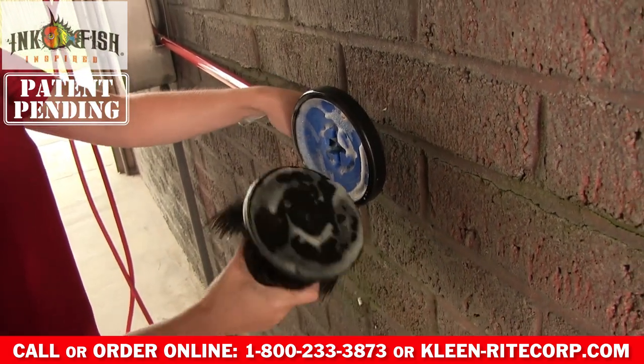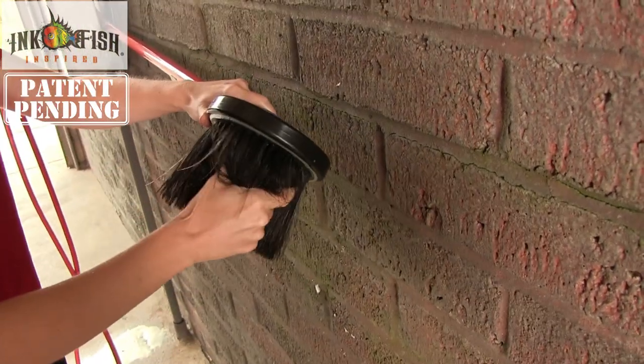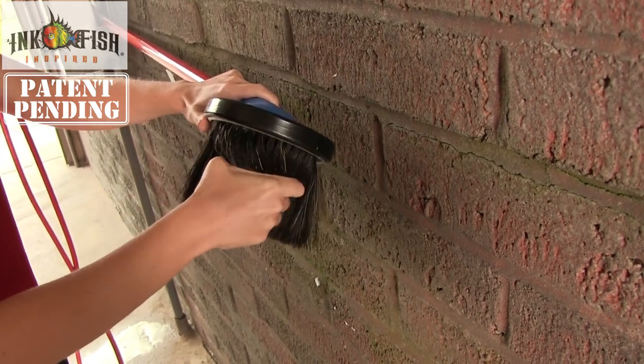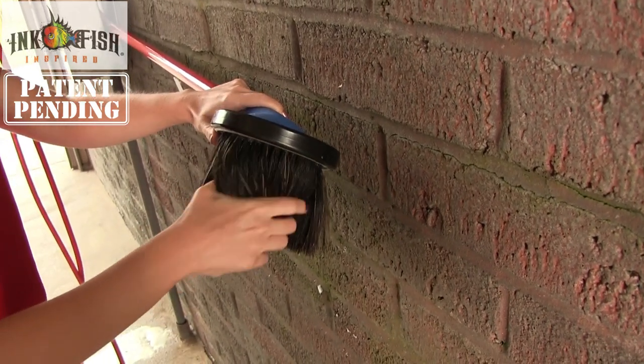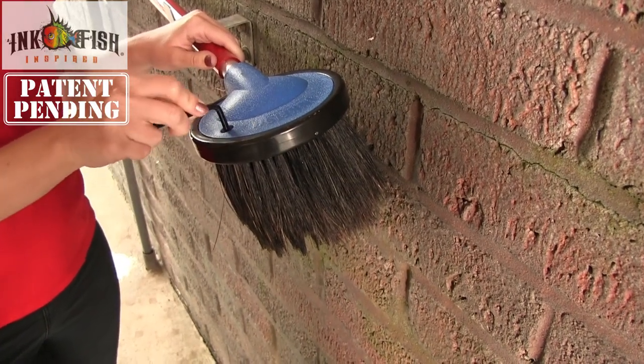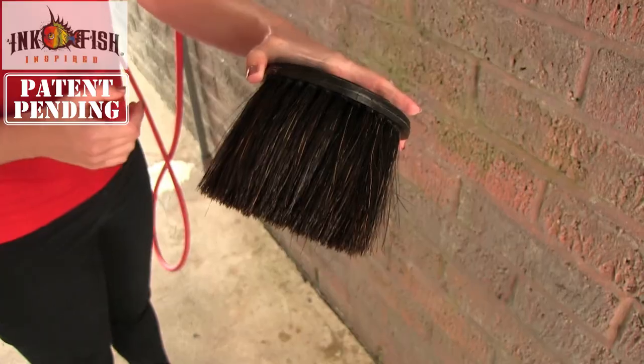Continue spinning until the cartridge comes off the thread. If necessary, pull firmly until the cartridge pops out. To add the new cartridge, put it in, spin until it catches the threads and fits snugly, then gently retighten the hex screw.